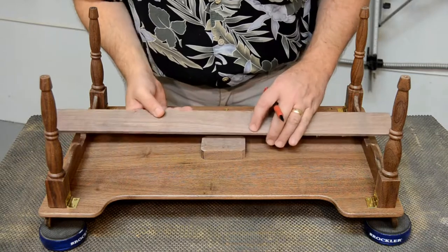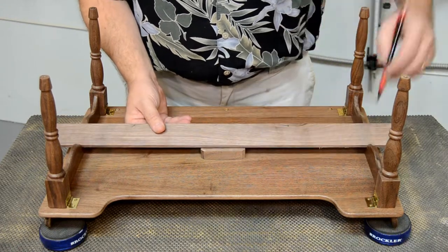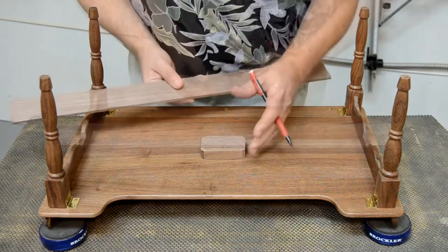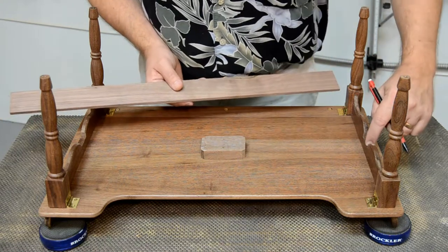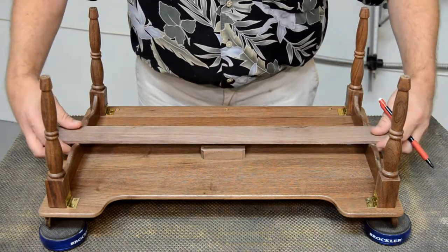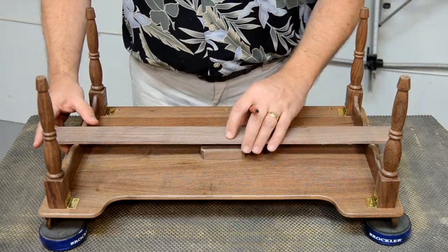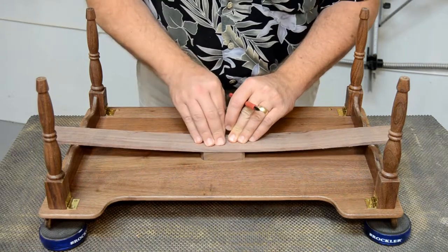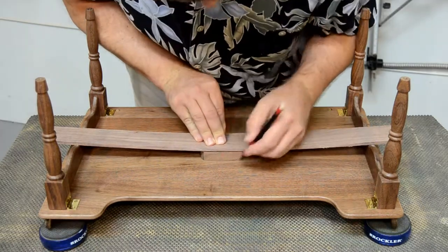A number of variables determine exactly where the spring block gets positioned on the tray bottom and where the shoulders need to meet the stretchers to make the spring the right length. The spring block needs to be centered side to side on the tray bottom, but front to back it needs to line up with the notches in the stretchers. The easiest way to figure that out is to center your spring stock on the arches that lead into the notch, press it down, set the block centered underneath front to back, and then mark it out.